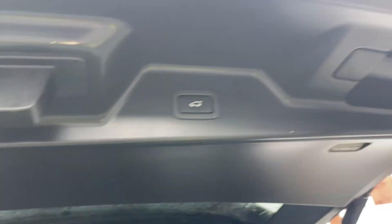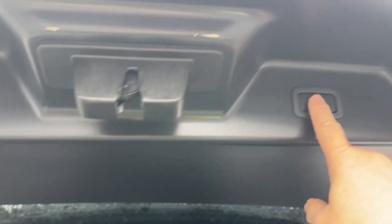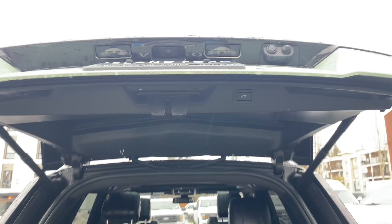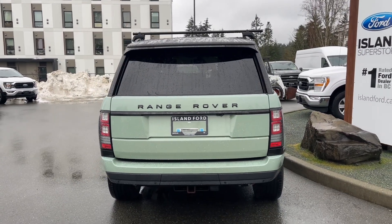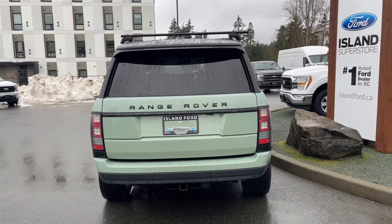You just lift this back up and bring it down, and simply push the button. There are also handles on the right and on the left. Press the button and it goes down securely. Then you can lock everything up and walk away, or jump in and head out on your latest adventure.